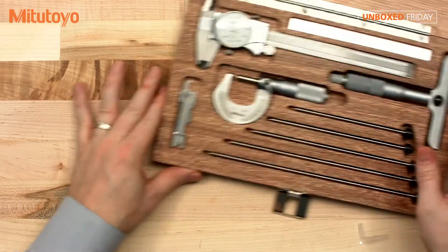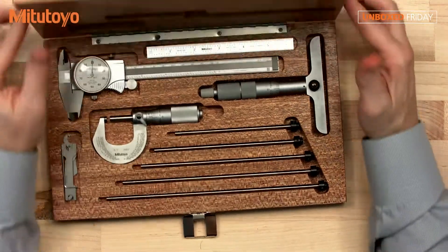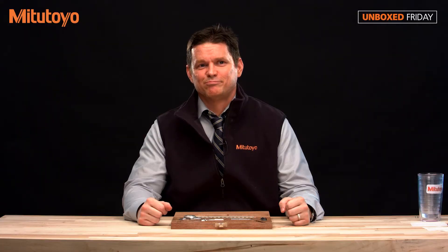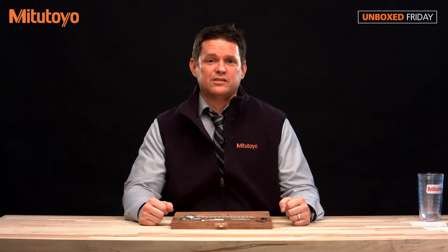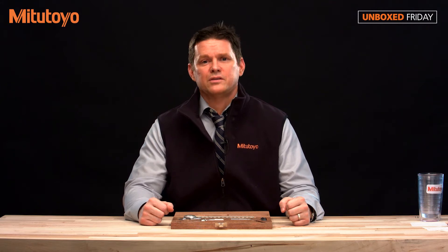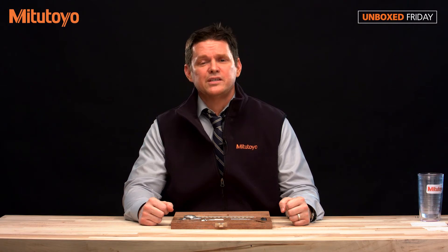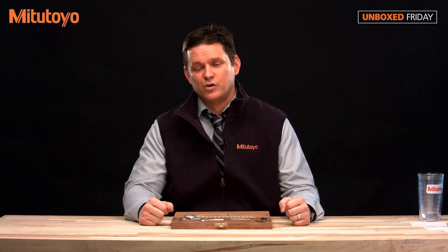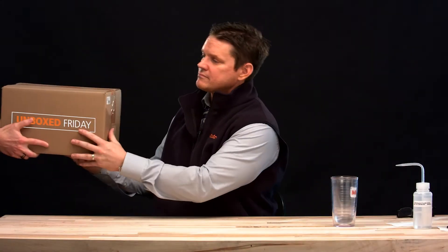So there you have it, a very nice quality tool kit from Mitutoyo. We hope you've enjoyed this unboxing video. If you have any suggestions on future videos, please leave those in the comments section below. If you'd like to purchase this tool kit, please give us a call at 888-MITUTOYO or visit our website. Share this video.